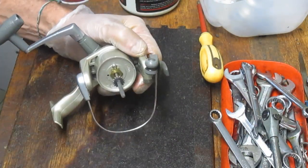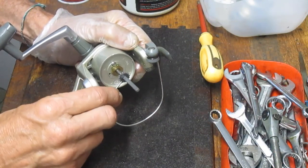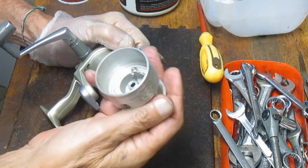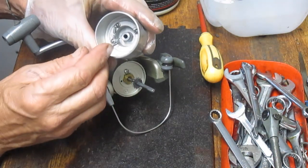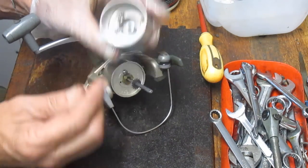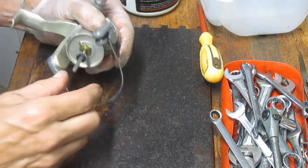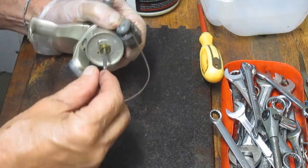We have a little plastic washer and a click ring — or click washer — that's to let you know that you're in anti-reverse and that the drag is back spooling. There's a little tongue here that interfaces with the little grooves here, and it makes a clicking noise as the spool is turning backwards. We want to make sure that we have those and can pull those off now.